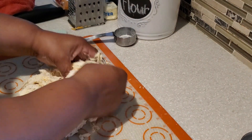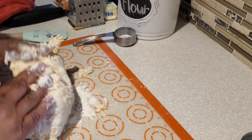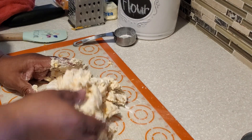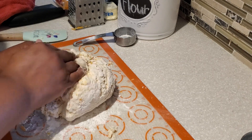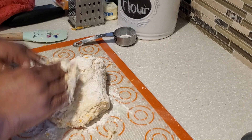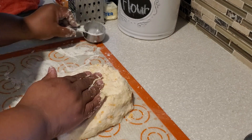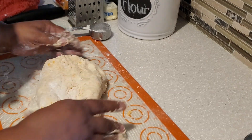This is important: you want to make sure you knead your dough really well. See how I'm flipping it onto itself? You're creating layers. Flip it, bring it to yourself, flip it back around — like folding an envelope or a letter. Push it away from you, bring it back, flip it. That action is what creates those nice layers for your biscuits.